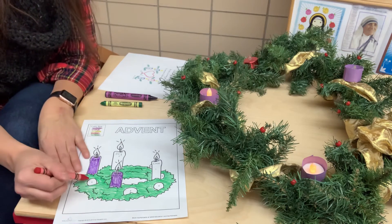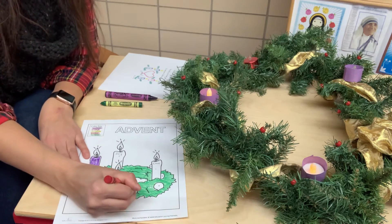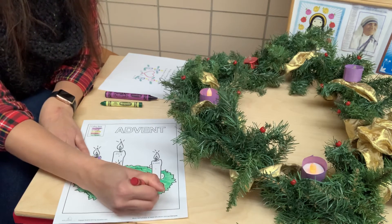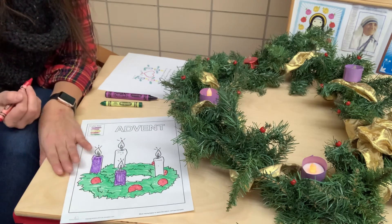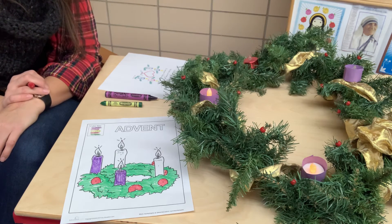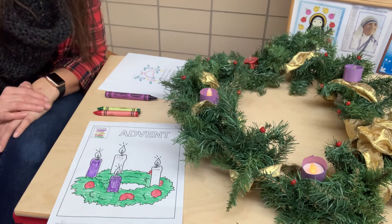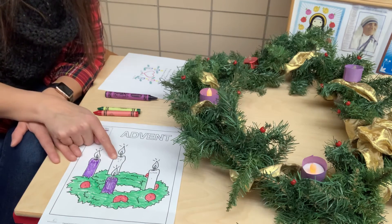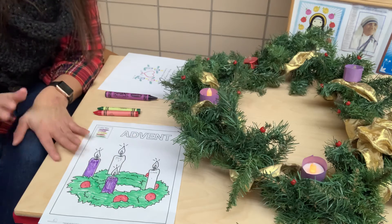You can also take your red crayon and color in the number fours, which are the berries. There are five berries. Next week we'll color in our next candle, which will be our pink candle. And at the end of next week, we'll probably do the last one just so that we're ready for Christmas, and we'll finish coloring in the rest of it.